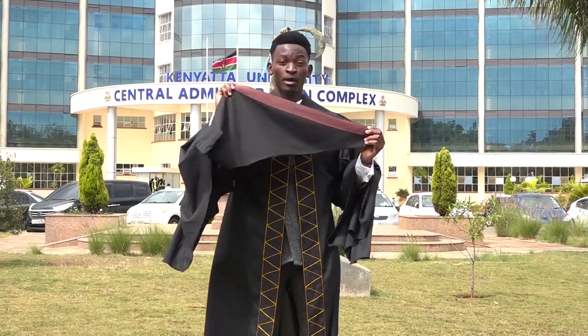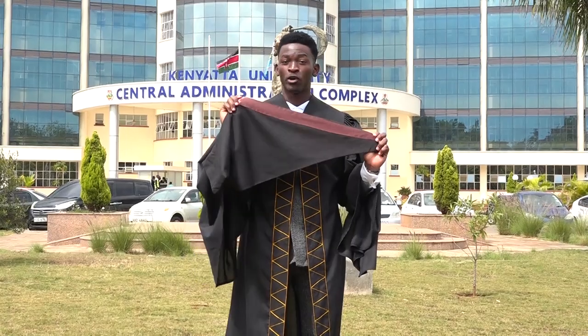Secondly, we have the hood. Make sure the hood has the appropriate color for your discipline.